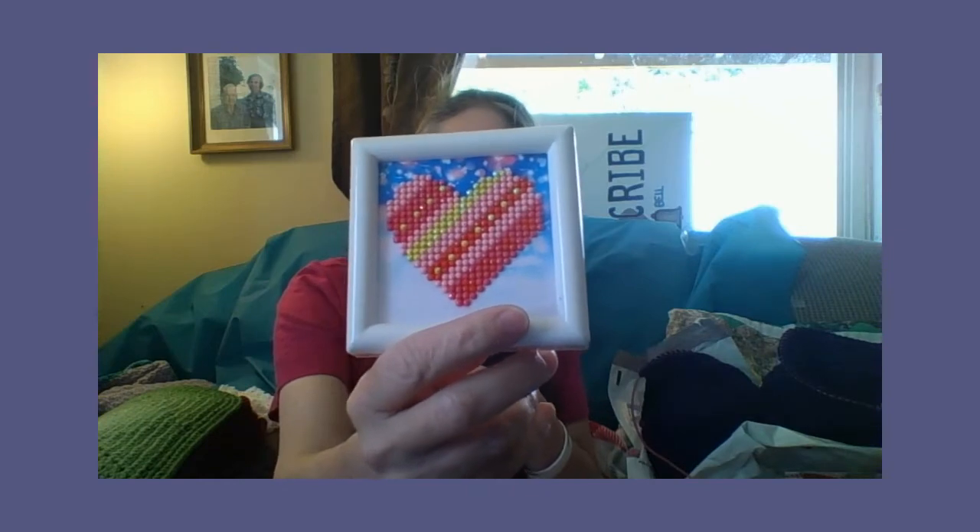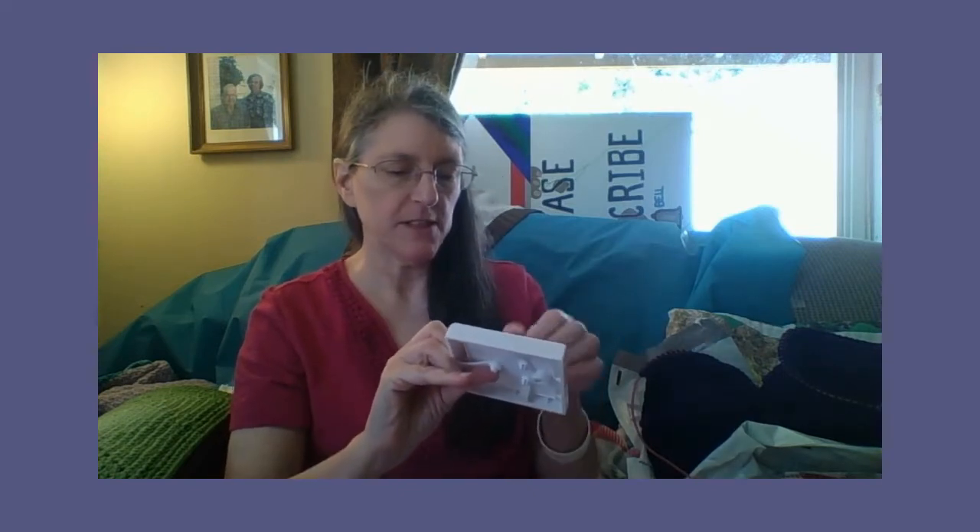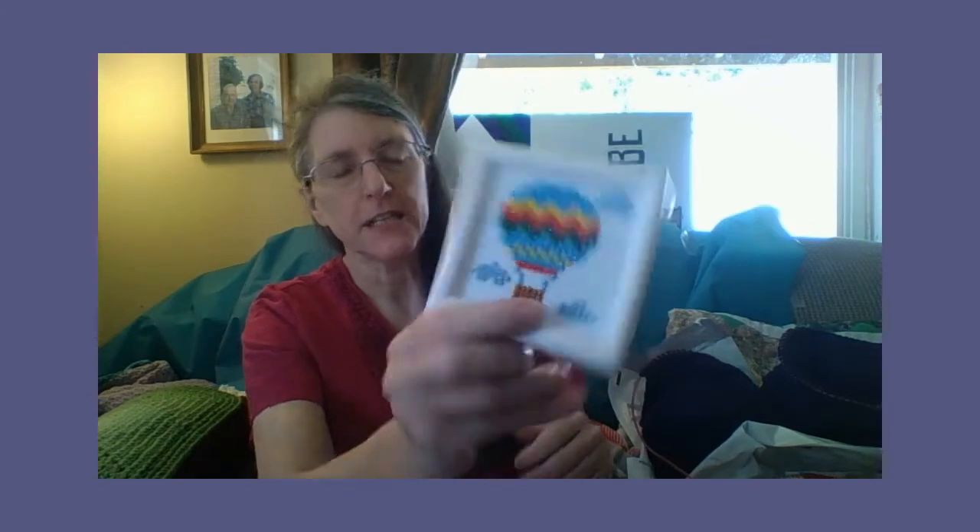And my heart — I love this one. And my hot air balloon in the clouds. I've got to fix something on that.